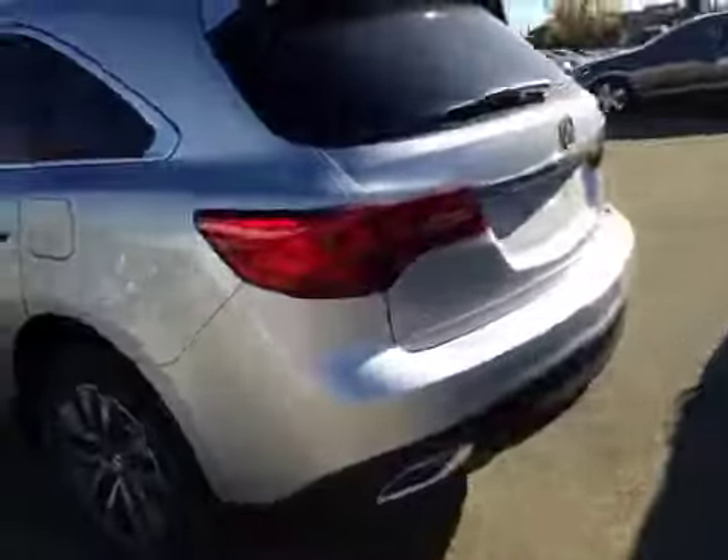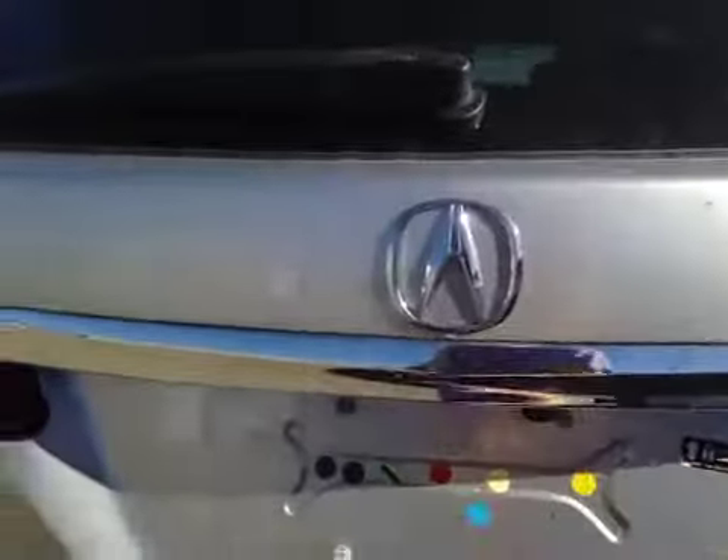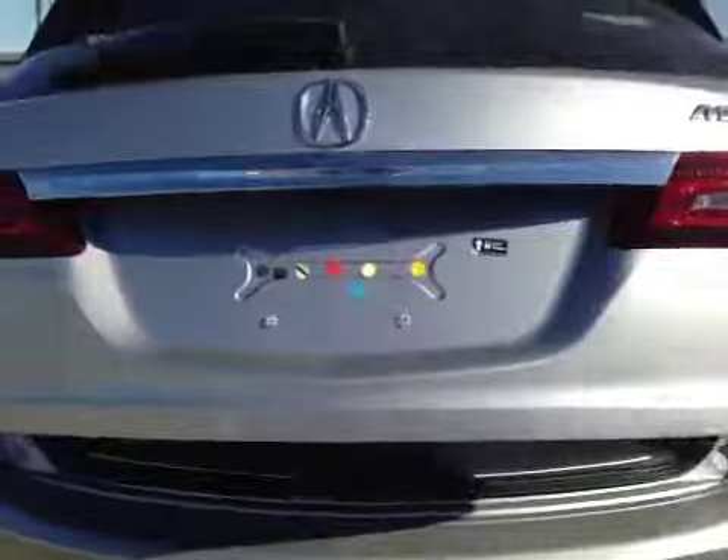Let's take a look at the back. The back-up camera is mounted right there. And also, we have your power trunk.